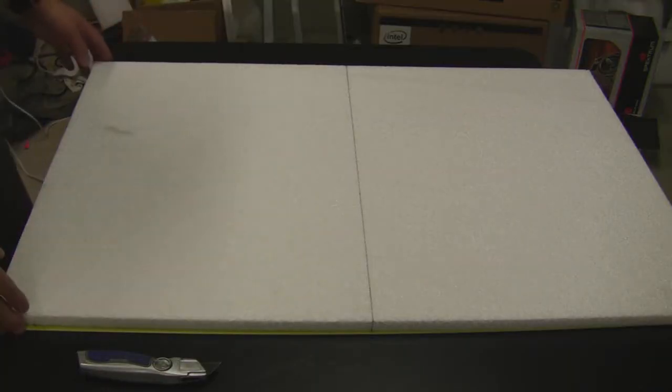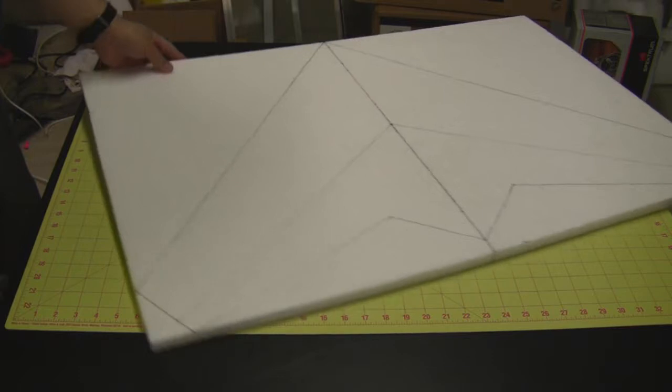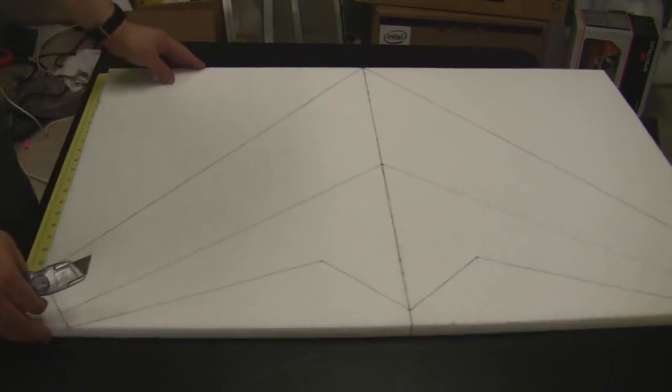Now that we've got the center line marked on the bottom, you can go ahead and flip it back over and start cutting out the wing. I put the cutting mat down on the table so I don't cut it up — it's a good idea to have one.